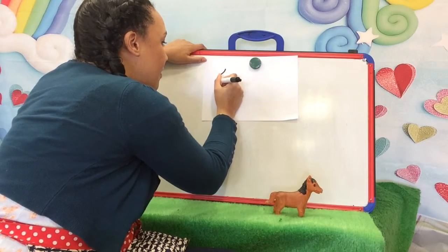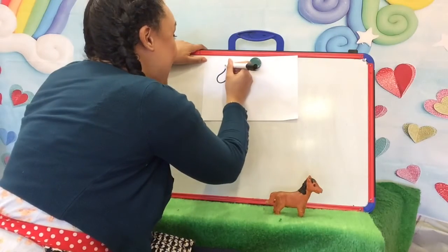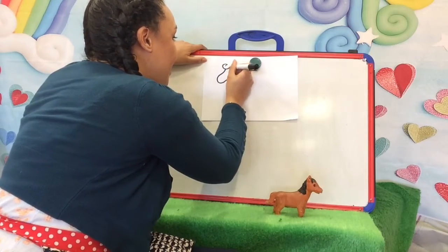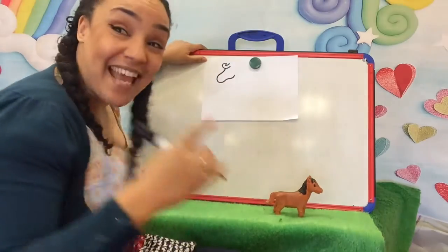Here we go. He's got his lovely long face. I want to get his mane — give him a bit of a curl, and don't forget his ears.